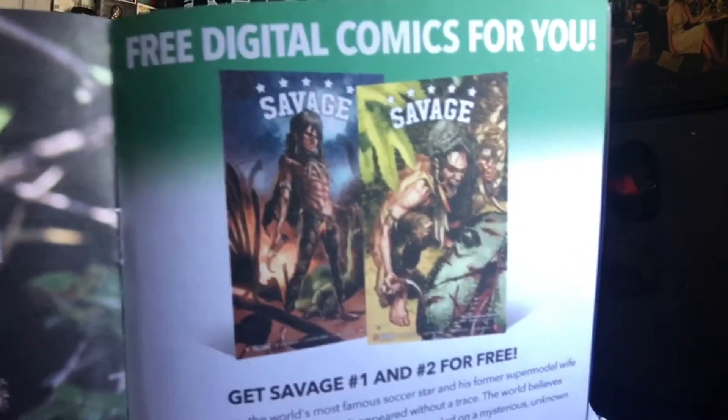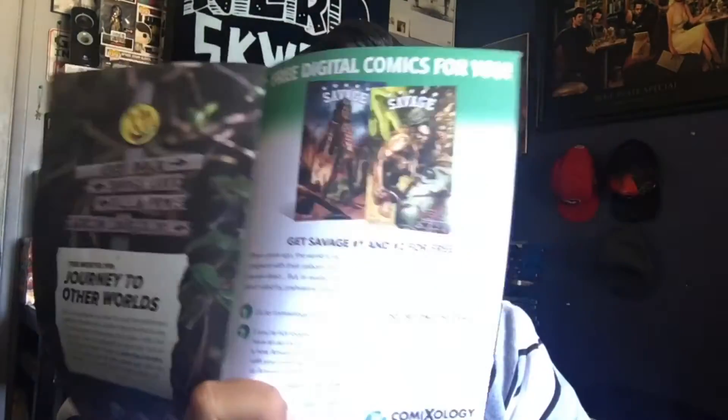It turns out the pin is actually from a comic called Savage. I haven't collected the digital copies of the comics that come with these boxes, but I mean I should start — it's been like three months and I haven't done it.